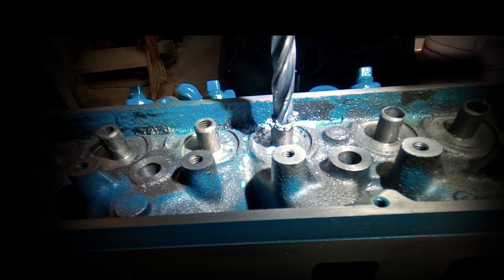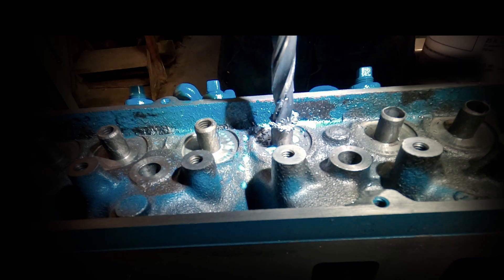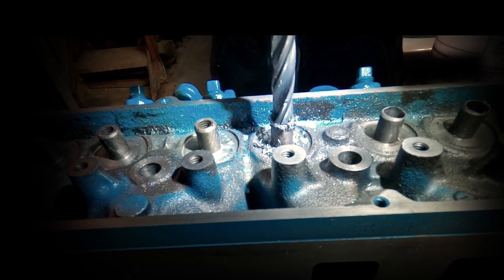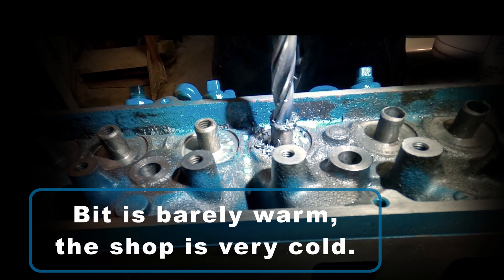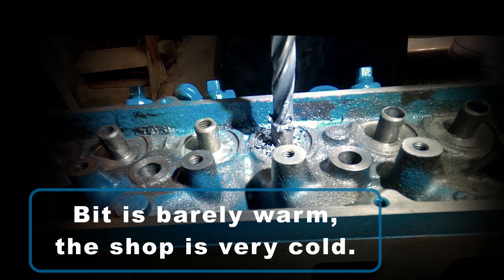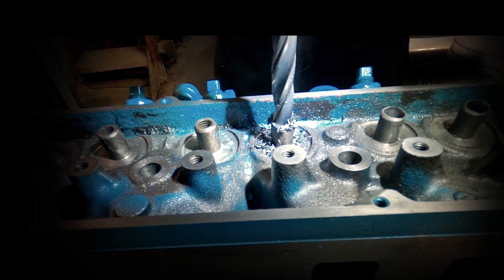This particular cutting bit is going to be run at around 750 RPM, so we're already set up for that. Throughout the video you're going to notice the bit looks like it's getting super hot and there's smoke coming off, but it's really deceiving because the shop is actually very cold — it's in like the high 30s or 40s.